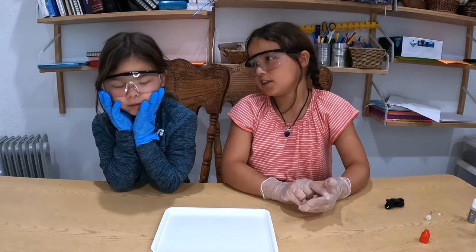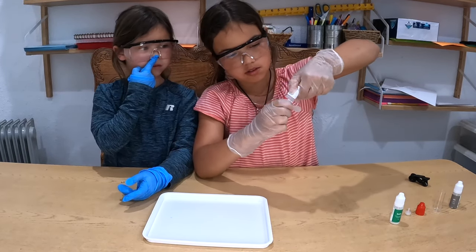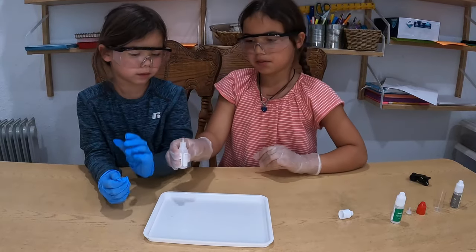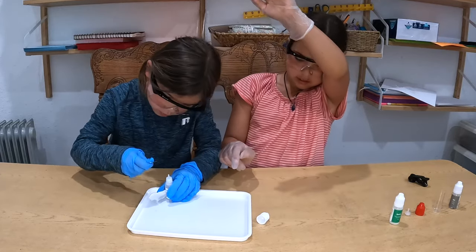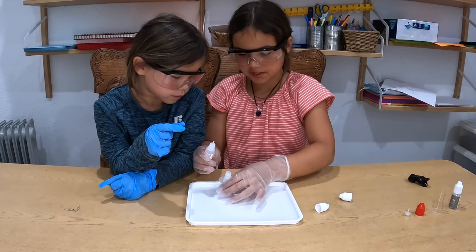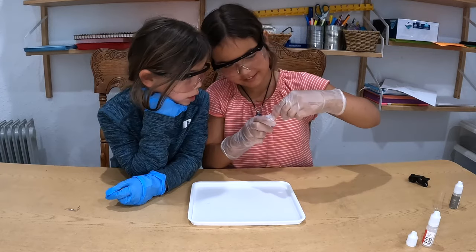First we need to prepare our tin chloride solution. We take the sodium sulfate and open it — if you're having a little trouble opening it, you just need to push it down and twist. There's a little cotton in it. Now take the tin chloride and squirt all of it in. Put the cap on, then put the red cap on and shake it.